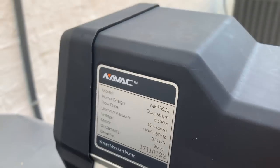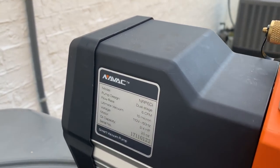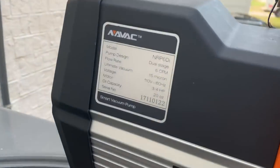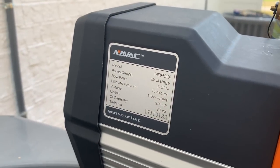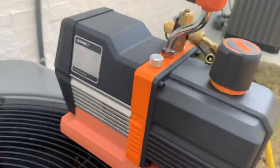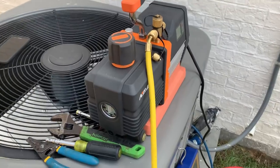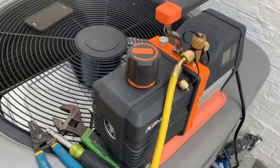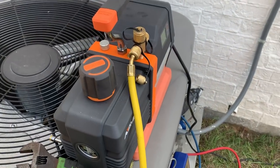It's the NRP6DI, a 6 CFM dual-stage vacuum pump — great product. I'm very proud to be able to test it out. There'll be more videos coming on this pump and the 2 CFM cordless.